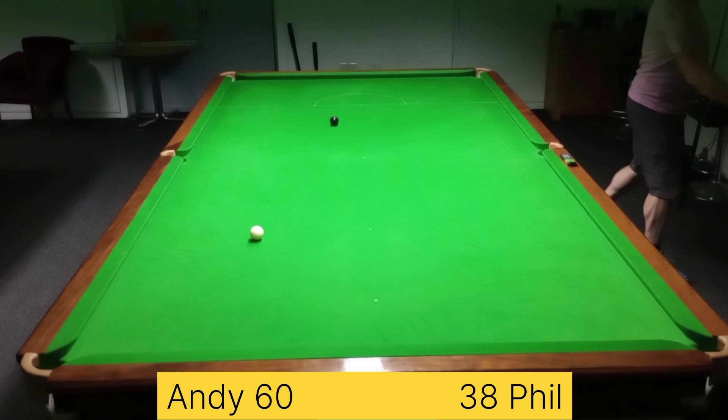I think it would be fair to say that 4-0 is a little bit of a kind result on paper for me, because I do think that a couple of those frames at least could have gone either way with Phil's snookering ability and my lack of ability getting out of them. It was just his potting that let him down today — and that was by his own admission as well. Thank you very much for the game Phil, very nice to have met you and played you for the first time. Good luck with your league campaign — and on to, dare I say it, the semi-finals for myself. I will see you guys very soon with either my next league game or cup game, but for now thank you for joining me and take care.